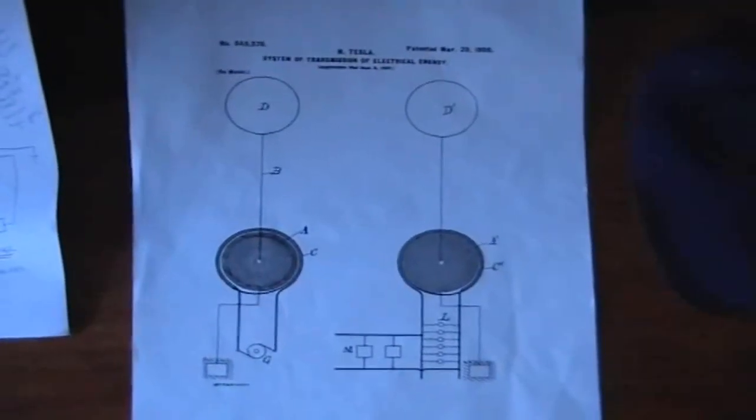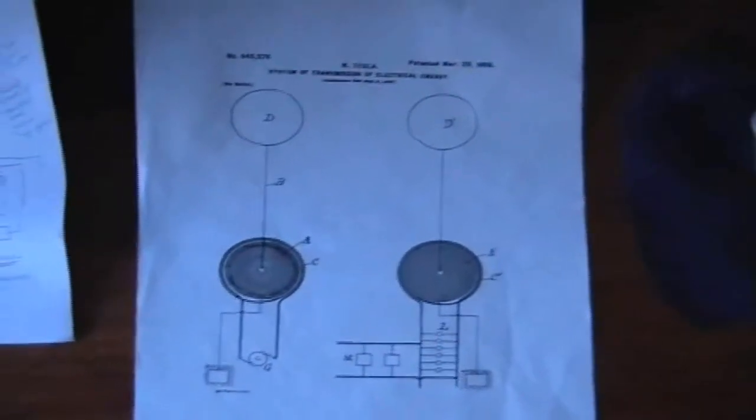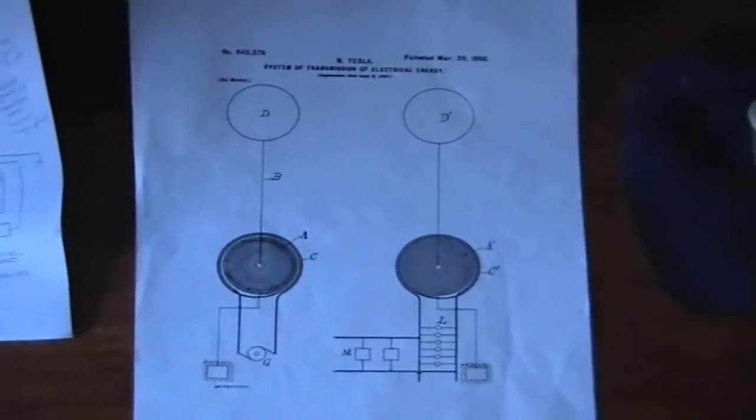Hi folks, NAT971A here, continuing the experiment on Tesla's wireless transmission circuit. I'm going to give you a real quick overview of my system.